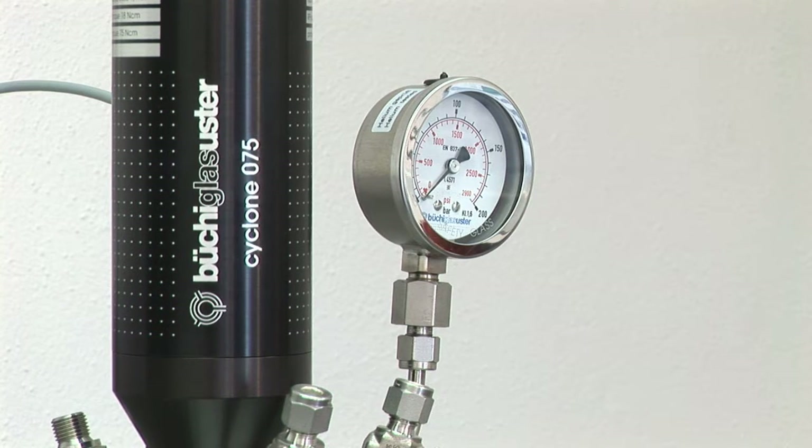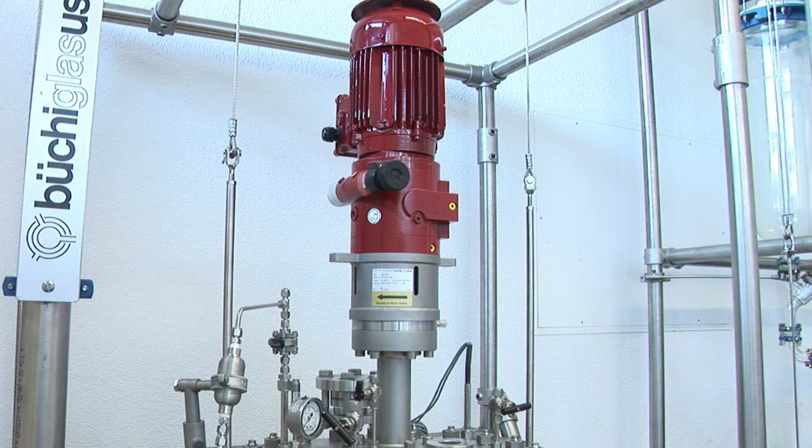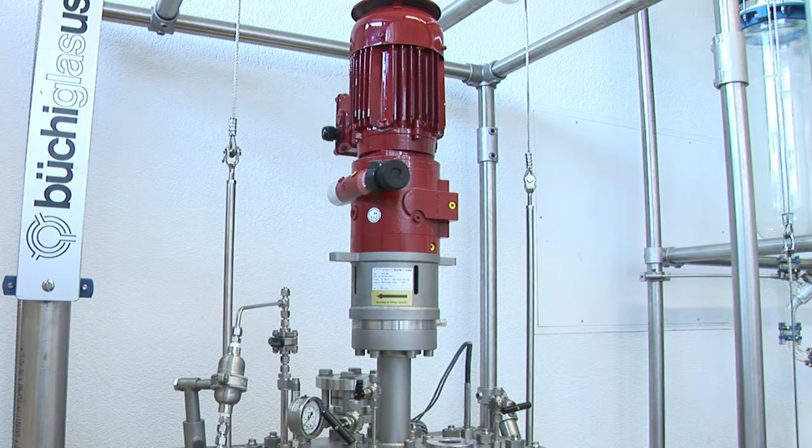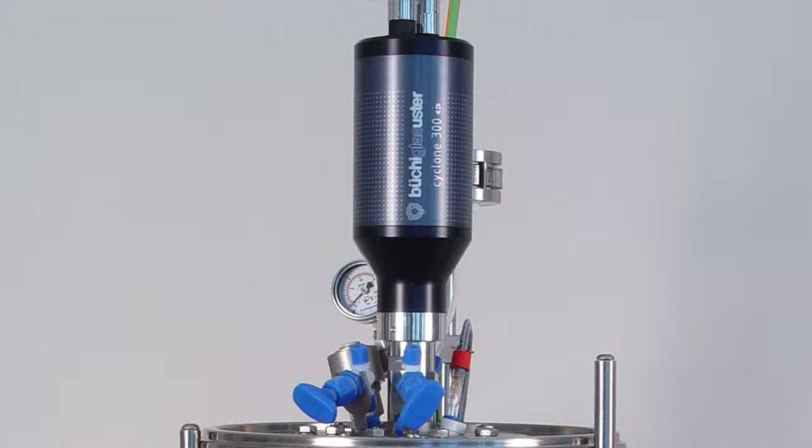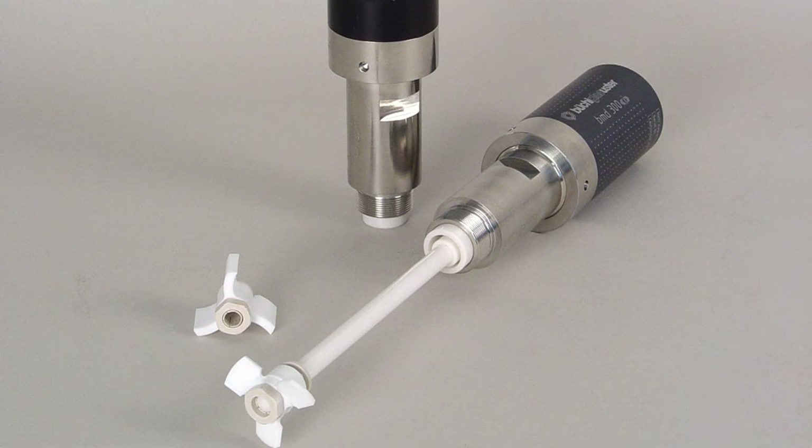Magnetic couplings are available with integrated stirrer motor and controller. High torque stirrer drives are available on request. Our cyclone eye drives are the solution if no metal should get in contact with your media.